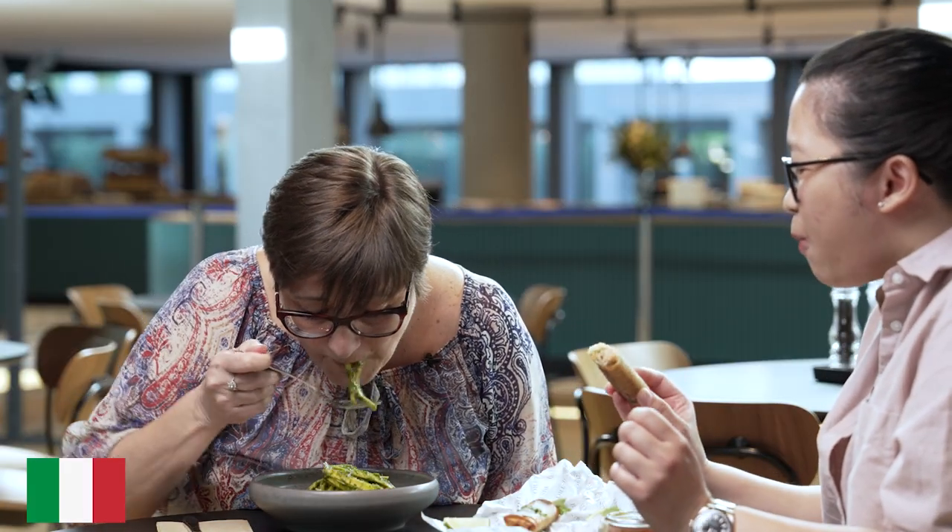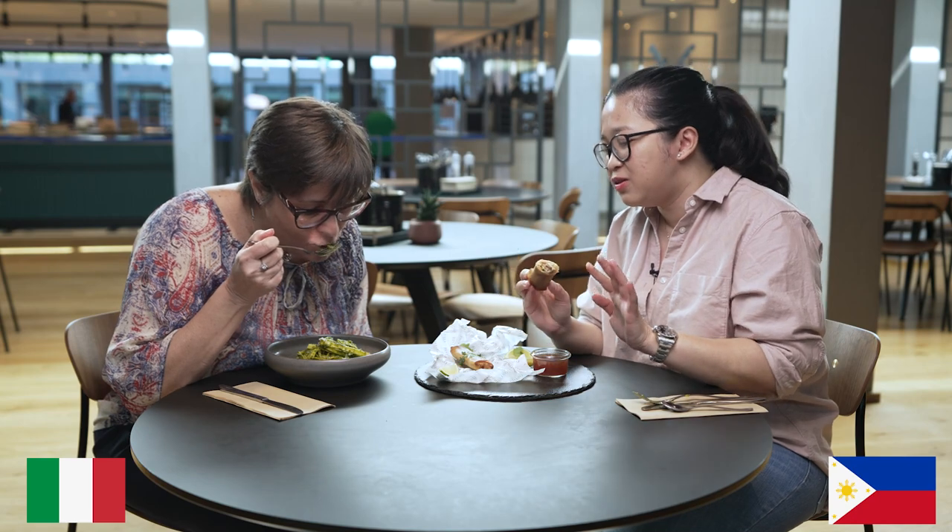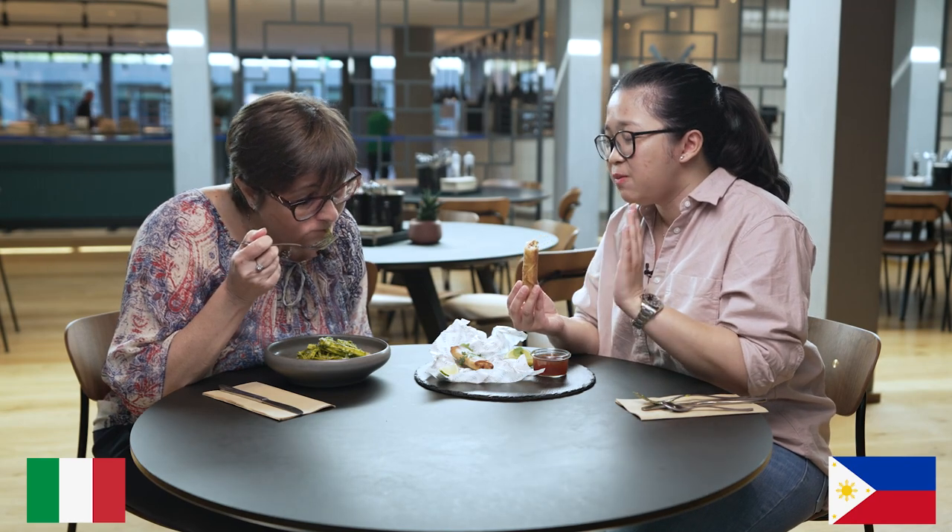The thing with lumpia is it's crunchy on the outside but you have the savory filling inside. Very soft, and the meat was gorgeous. I can tell you that pasta al pesto is perfect — it is exactly the way it should be. Very well done.